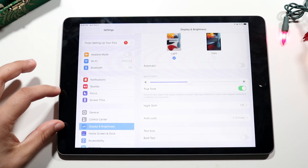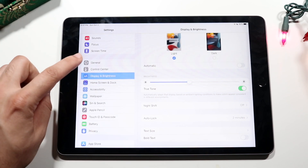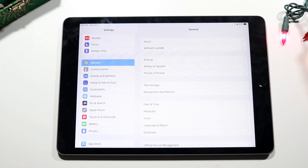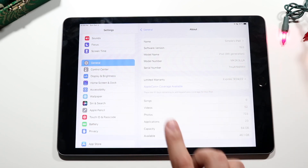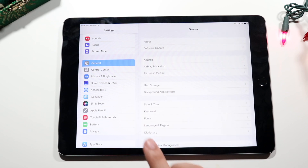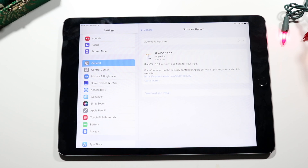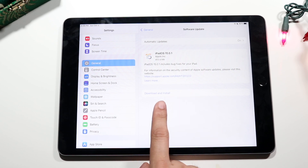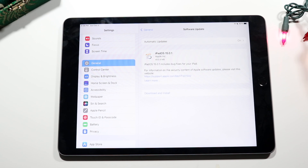You have your notification and connection settings here, and the general settings section is a very important area. At the top you have About, which breaks down your iPad's serial number and all that information — useful if you ever resell your iPad. You also have the software update panel, which you should check regularly. If there's an update available, click download and install to keep your iPad current.